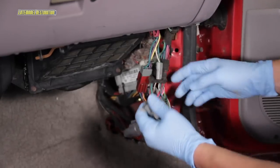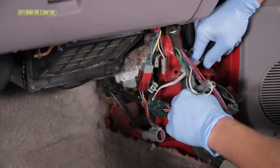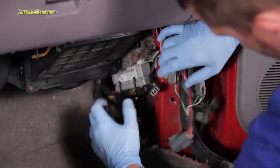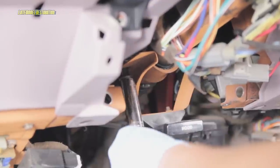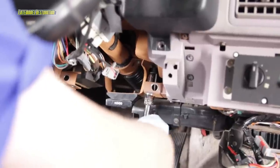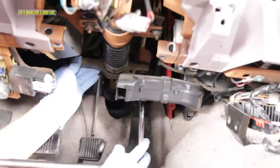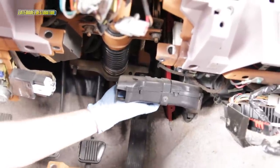Pull out the cluster of wires on the passenger side and separate all the connectors. Remove the two nuts that hold the hood release cable bracket to the steering column, and then let the cable and bracket hang free. Loosen the two nuts closest to you on the steering column, and then remove the two nuts near the firewall completely.